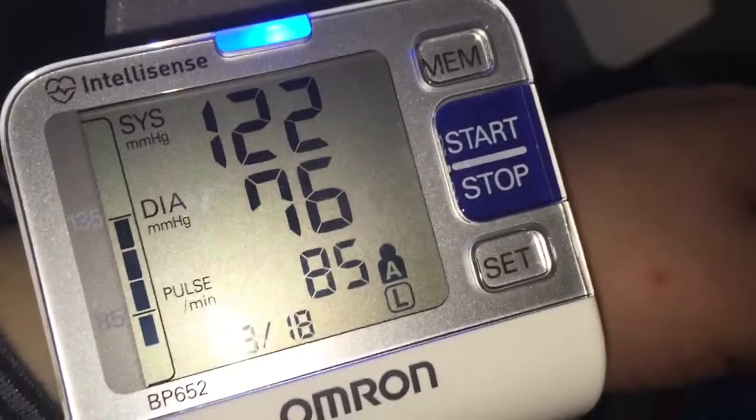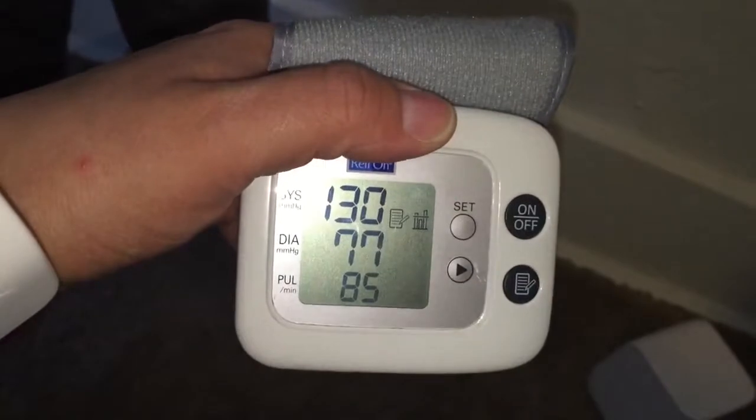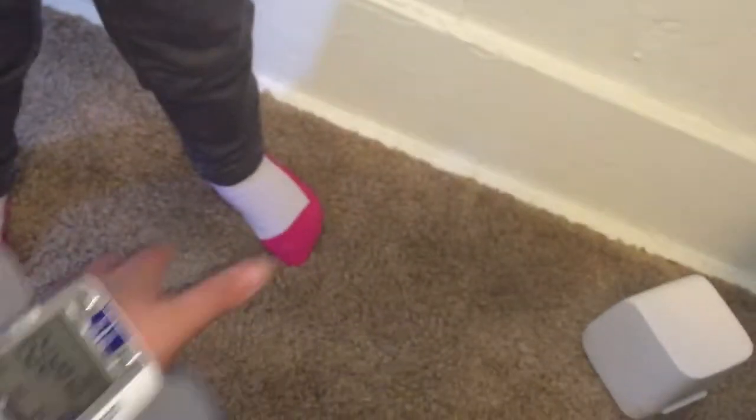The Omron reads 122 over 76, pulse 85. My little one was messing with the RelyOn so I'm not sure what it was showing at that point.